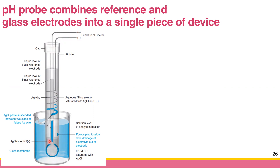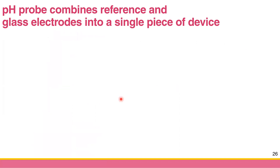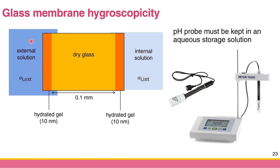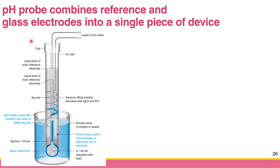This pH probe consists of two electrodes: the glass membrane electrode and the reference electrode. But the question is how can you measure the membrane potential, because this membrane electrode doesn't have any electrical connection yet — it's just a bare membrane. The way pH meter manufacturers make the electrical connection is by adding a third electrode — actually a second reference electrode.